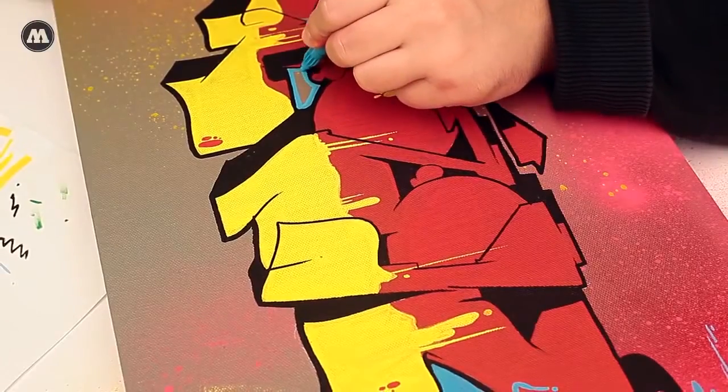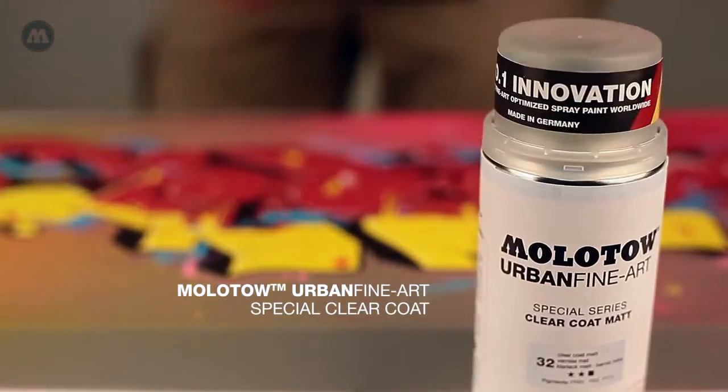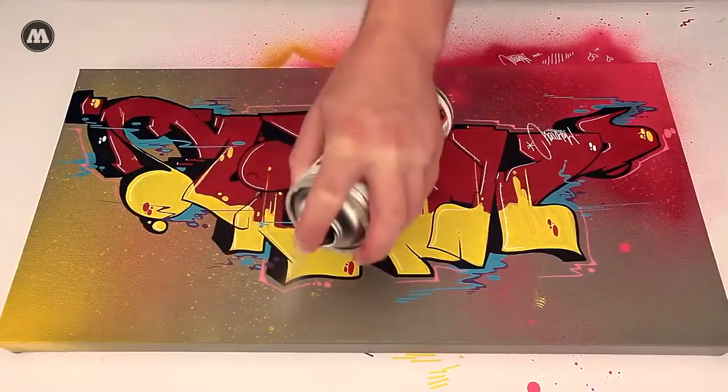All the final outlines are added, and finally the urban art sealer guarantees long-lasting color, brilliance and UV resistance.